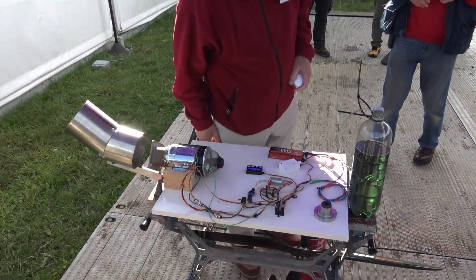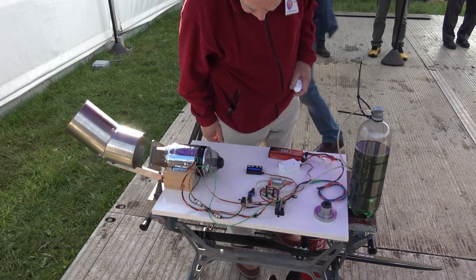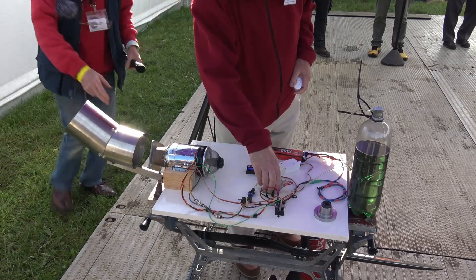We'll run it through a fairly similar RPM range — about 35,000 on the idle and somewhere around 90,000 RPM. It's not the top end, but you'll get the idea because it's quite noisy. So Roger, let's see it run.